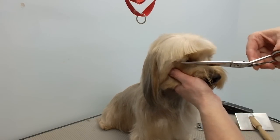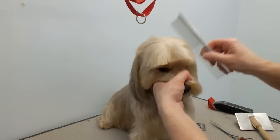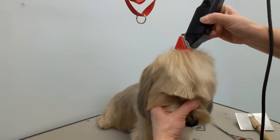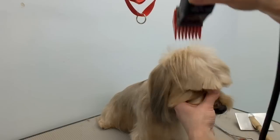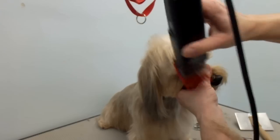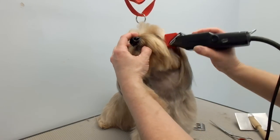Cut the eyelashes. He wants to move out of the camera, but I'm just going to use a number zero on the top knot here.